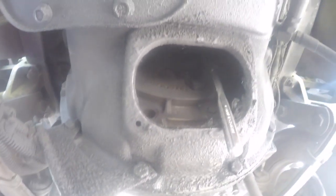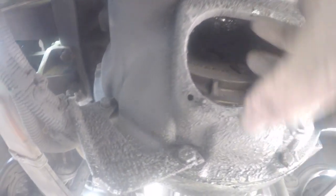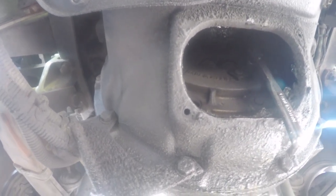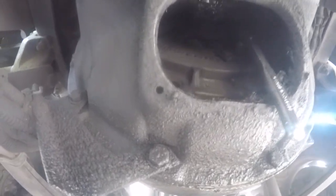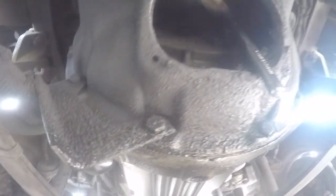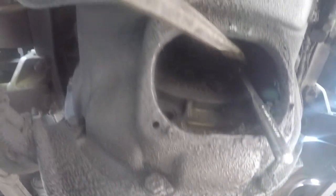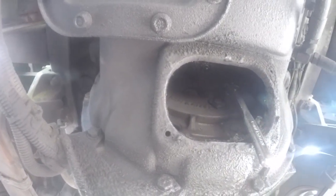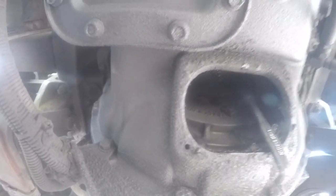So we're back down here, ready to adjust it. This is a 5/8 socket, and you just have to hook it up to the bolt right there. Then you have to pry it out — push it. It's kind of like a little security thing that you have to push down, otherwise it won't adjust. So let me go ahead and do it.